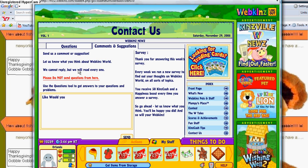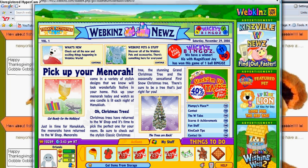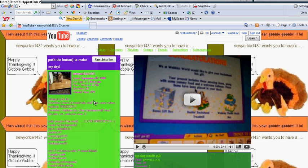And you write whatever you want, like, would you please make a webpins turkey. Then you hit Send when you're done, and you get a message saying thanks for your input, and hit Exit.